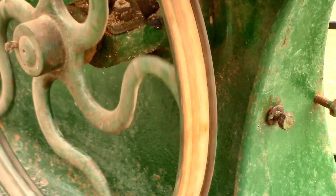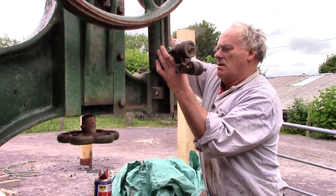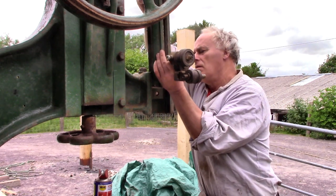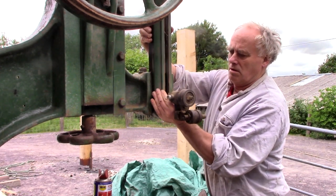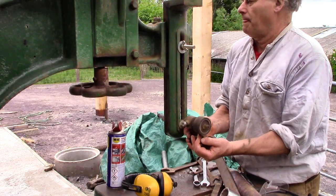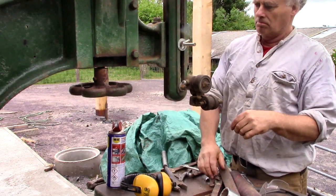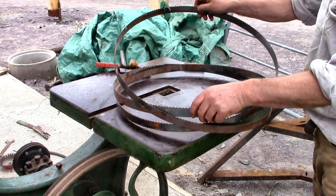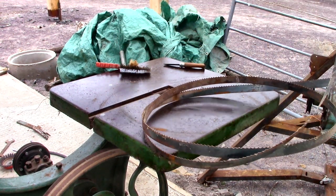People wonder why I like these vintage machines so much. Well yes I do like them and I wish I had a few more, but not just because they are magnificent pieces of history — they also seem to be excellent value. I paid 500 euro for this, which is not cheap obviously, but it's a fraction of what you'd pay for a new one of the same size. And there's no reason why this shouldn't keep going for another hundred years.